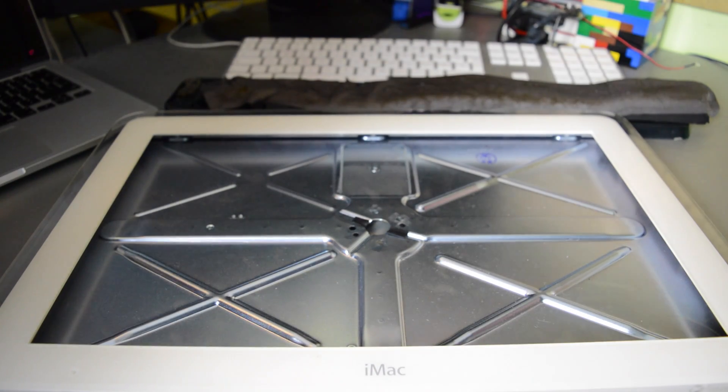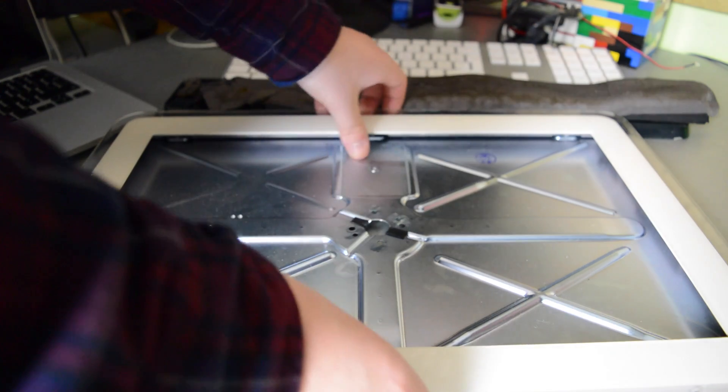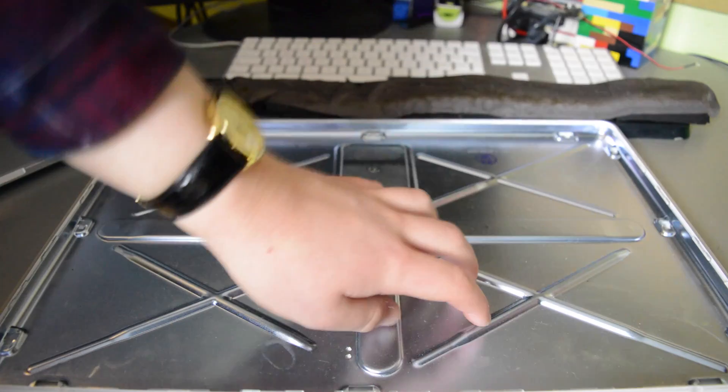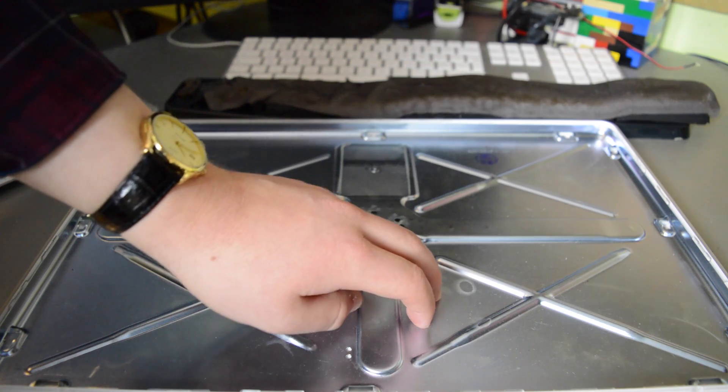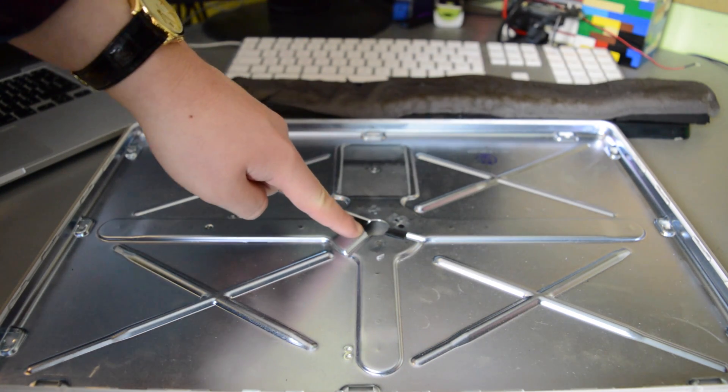Finally, we have the display enclosure — this is where the new Samsung LCD display will be going. You just lift this bezel up like that and it comes off. We secure the screen in there, possibly its inverter as well, and then the cables go out through this hole here into the arm.